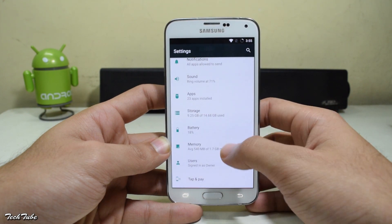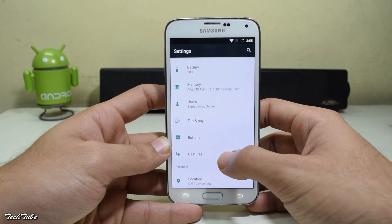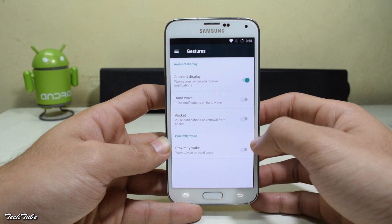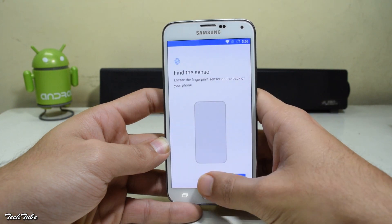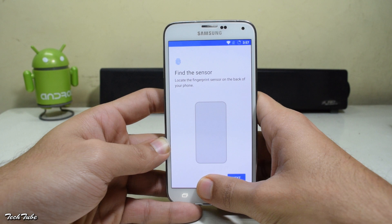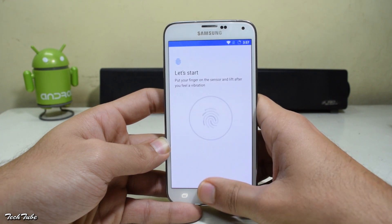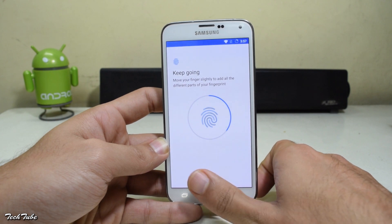Not much for customization, but you've got gestures like hand wake, proximity wake, etc. Some ROMs for the S5 lack the fingerprint sensor functionality, but this one supports the S5 fingerprint sensor and it works just fine — no lags or anything.